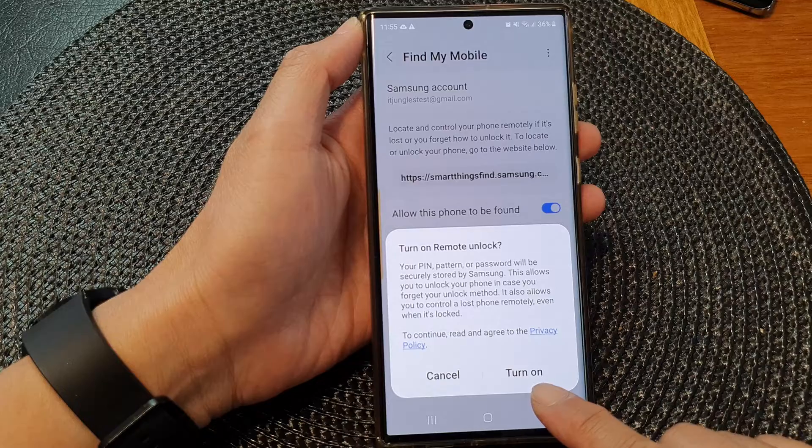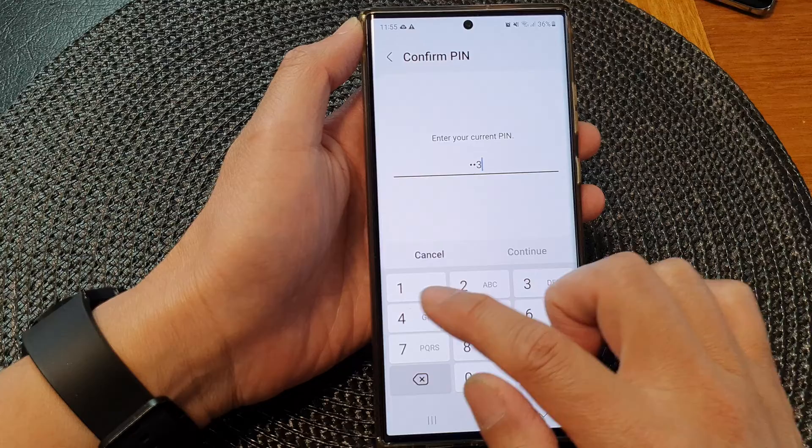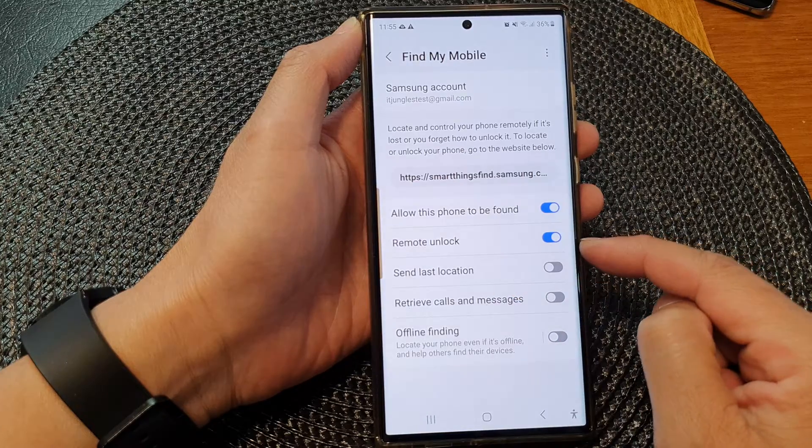From the pop-up, tap on the Turn On button. You'll need to enter the current PIN to confirm. Once you have entered the PIN, remote unlock is switched on.